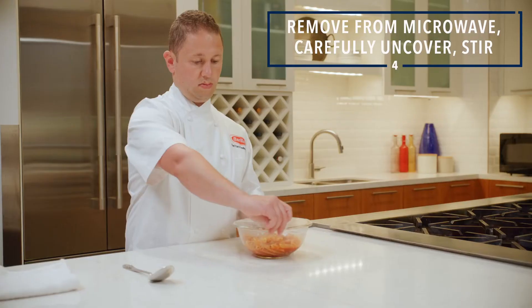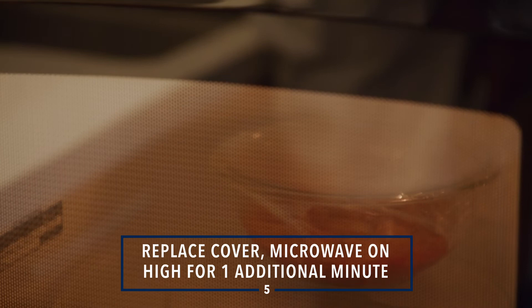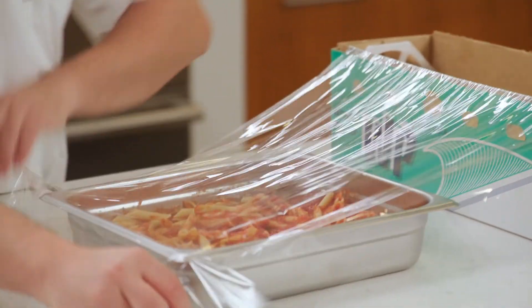Remove from the microwave, carefully uncover and stir. Replace the cover and microwave on high for one additional minute. And that's it! Carefully remove the wrap and you're ready to plate and serve, box and deliver, or hold for later service.